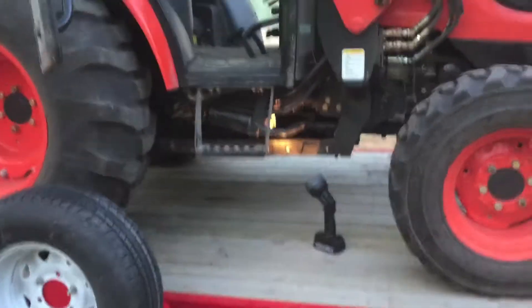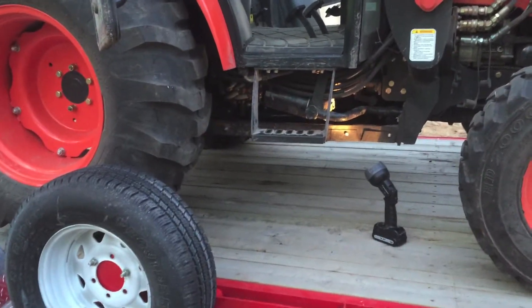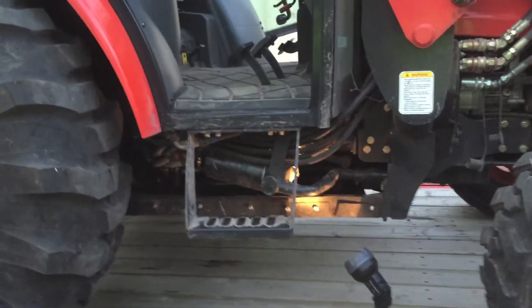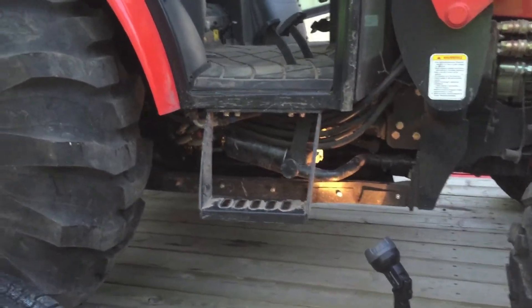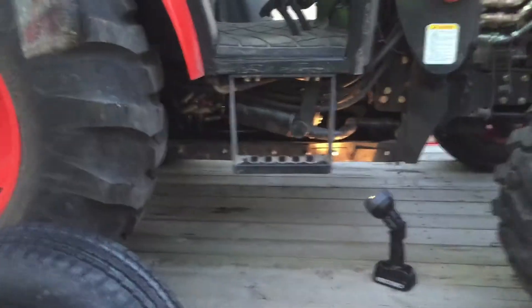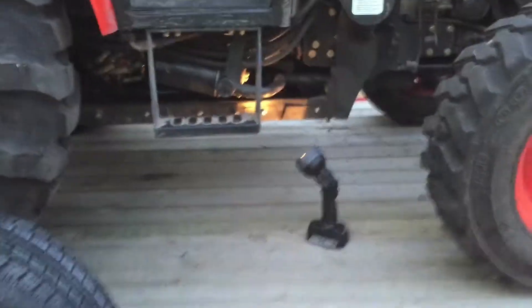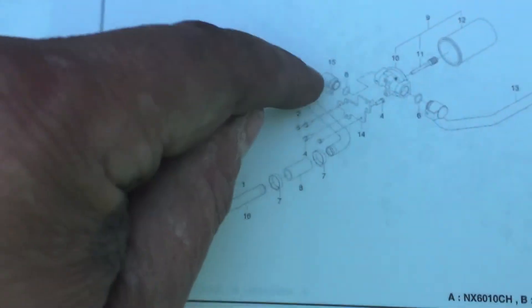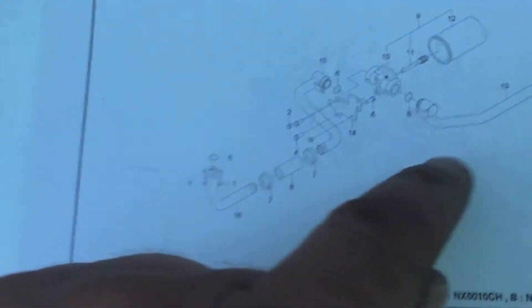I got that filter hosing bent down so I have full use of my pedal. I don't think I want to risk bending it down more. I looked up the parts manual and I can see it's actually three pieces with an o-ring that seals.